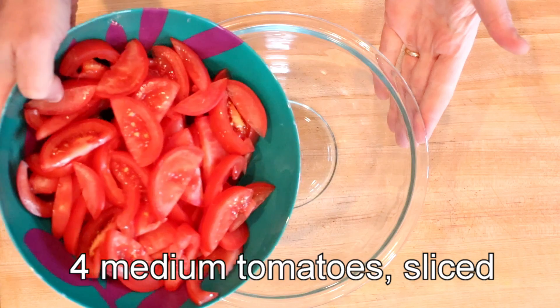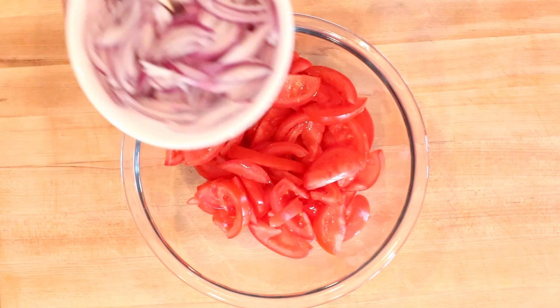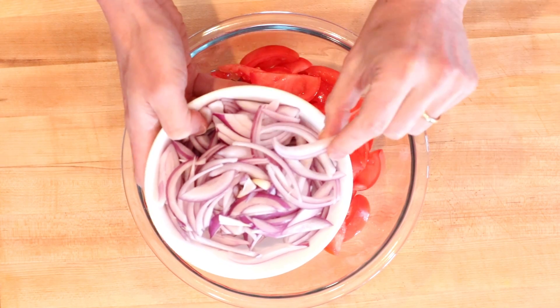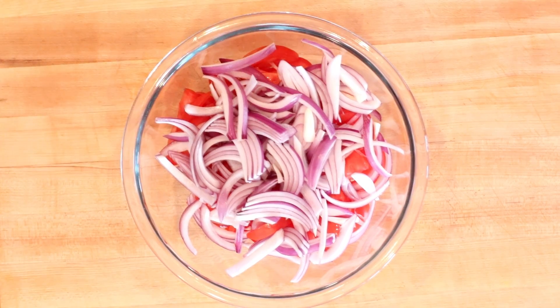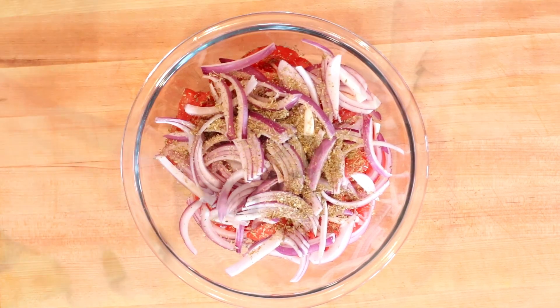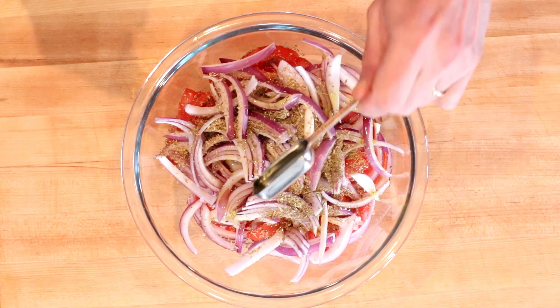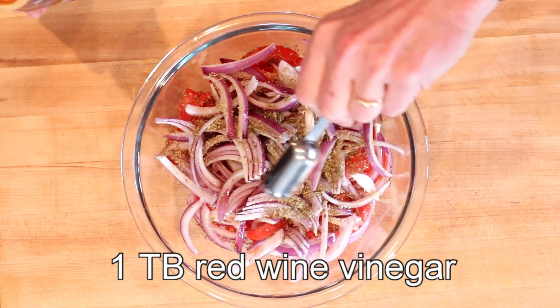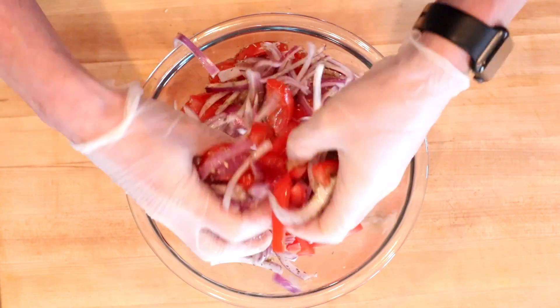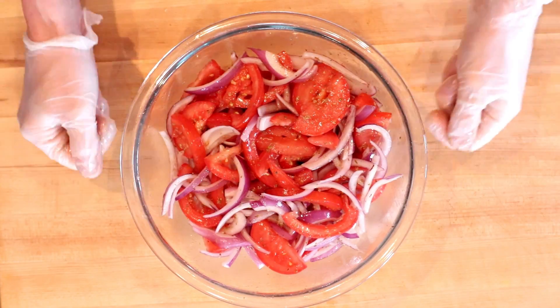The next portion of this recipe is completely optional and does up the carbs a little bit, but man, is it good — it's a tomato and red onion salad. Into a large bowl, add four tomatoes cut into little half-moon shapes, about a quarter of an inch thick. Then add one red onion, thinly sliced the long way — more aesthetically pleasing that way. Then two teaspoons of dried oregano sprinkled evenly across the top, two tablespoons of extra virgin olive oil drizzled over the top, and finally one tablespoon of red wine vinegar. Use your hands to toss this and get the oil, vinegar, and oregano mixed and break up some of that red onion. Set this off to the side until your souvlaki is ready — you can make this the night before if you want.